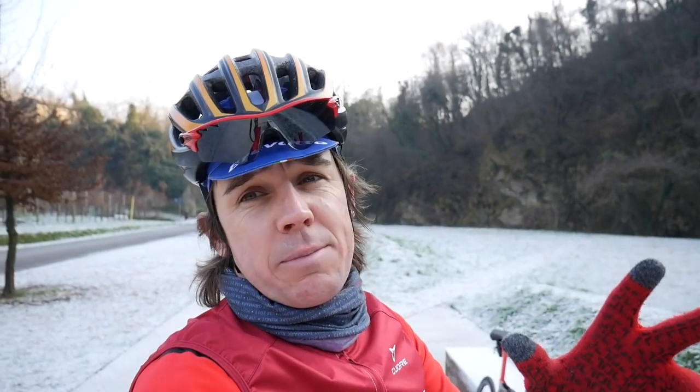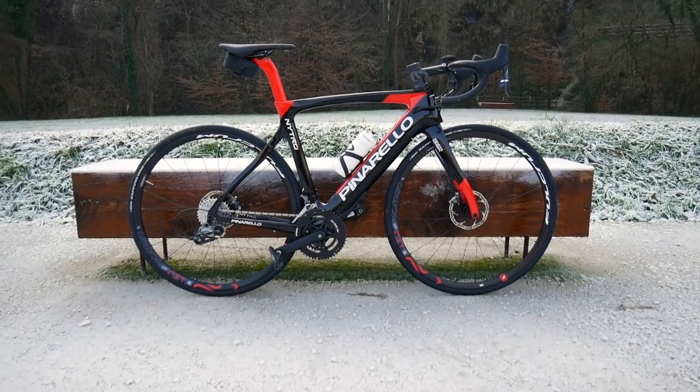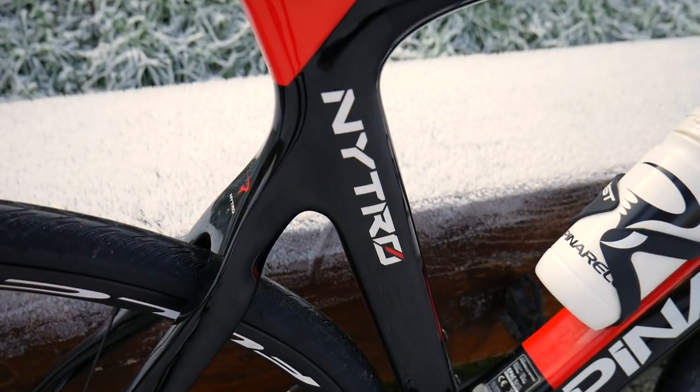On a cold and chilly December morning here in Italy, it is another CyclingTips vlog. We've got the vineyards for the Prosecco wine there, but it's not about that — I've just been to the Pinarello factory. It's about this thing here: the Pinarello Nitro e-bike.